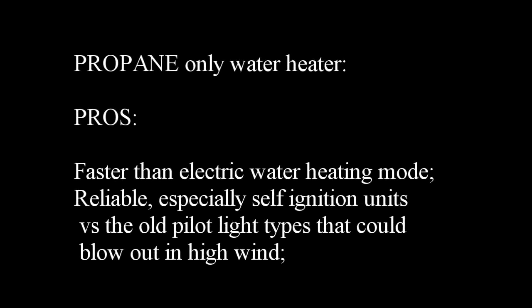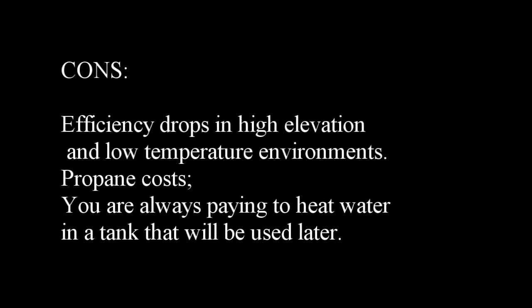Propane only water heater. Pros: faster than electric water heating mode; reliable, especially the self-ignition units versus the old pilot light types that would blow out in high wind. Cons: efficiency drops in high elevation and low temperature environments; propane costs are always a concern; and you are always paying to heat hot water in a tank that will be used later.